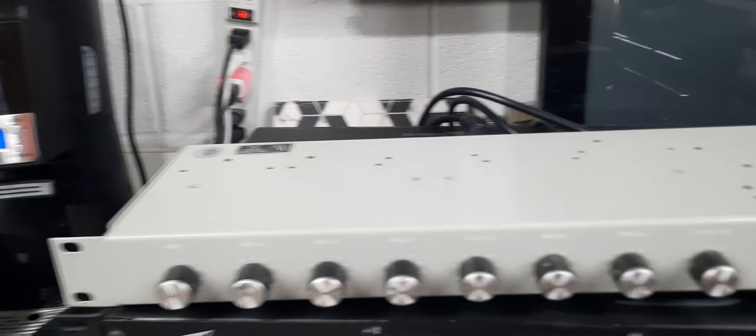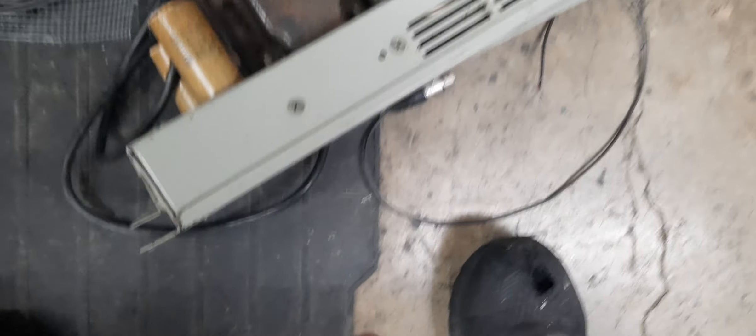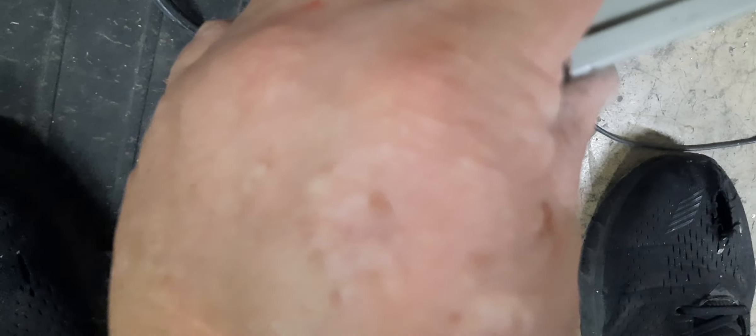Next we're gonna look into these tube amps. I got that running these tube amps — these big transformers. So I'm gonna see what I need to do. One more power — actually let me put this up here.